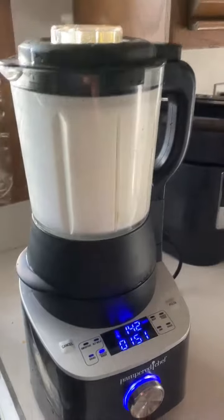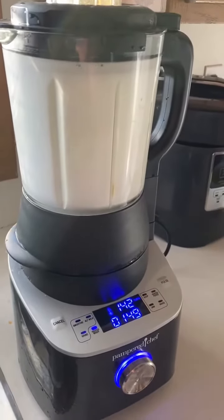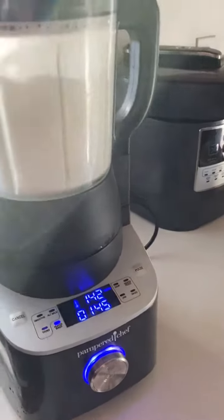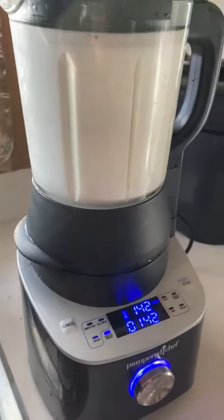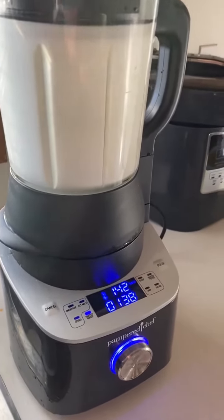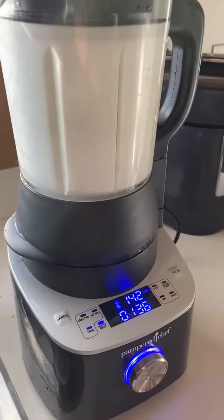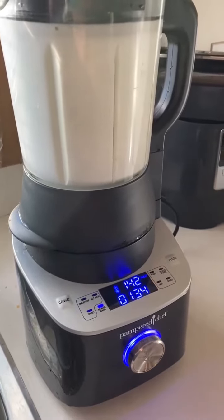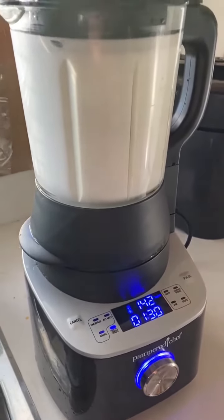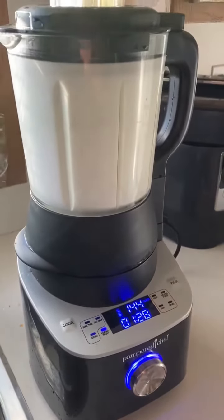I'll just let it finish. Once the cycle is done, any residue still stuck in the middle — I use my dual-sided cleaning brush that comes with the blender and just scrape in there, so my fingers don't have to touch the blade. That's literally it. Once it beeps, I hit cancel and let it dry. Let me know if you have any questions.